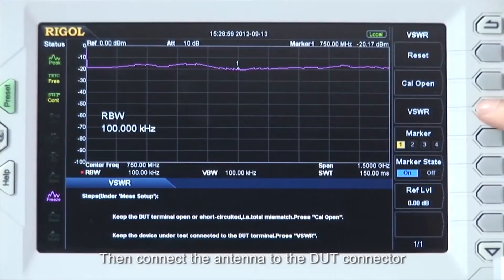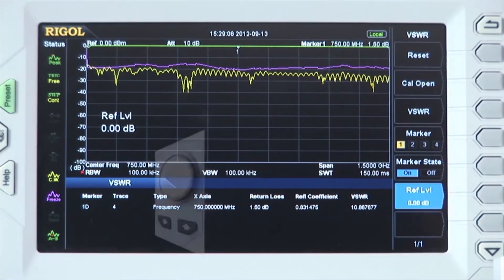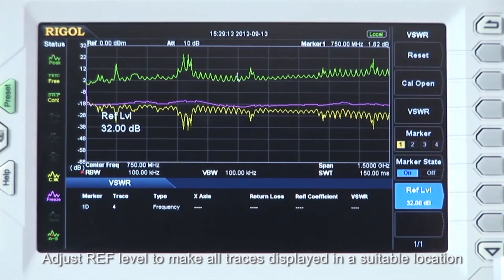Then connect the antenna to the DUT connector, press the VSWR menu, and the Spectrum Analyzer will perform the VSWR measurement automatically and display the measurement result. Adjust the reference level to make all the traces display in a suitable location.